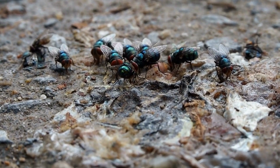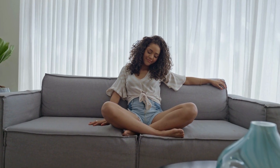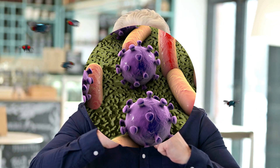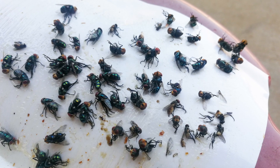In this video we are going to tell you how to get rid of flies and keep them away, so you can enjoy a fly-free environment. Flies are pesky insects that can be found all over the world. They are not only annoying, but they can also be carriers of diseases and bacteria. Getting rid of flies is important for both health and comfort reasons.